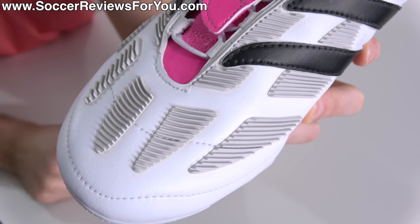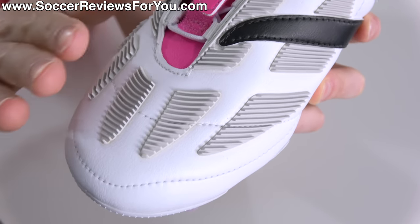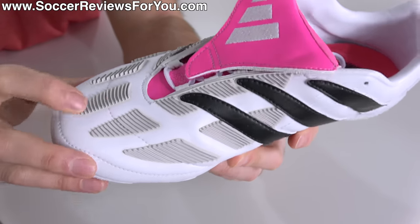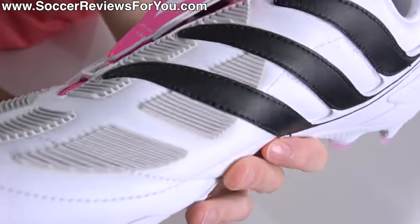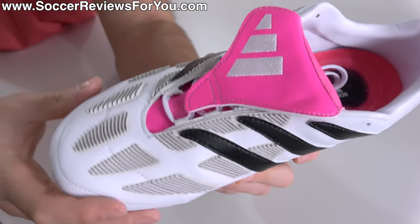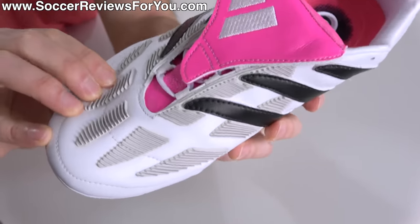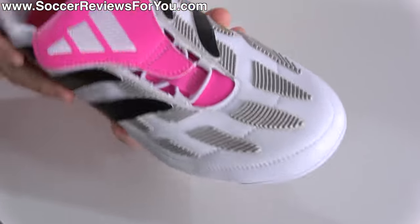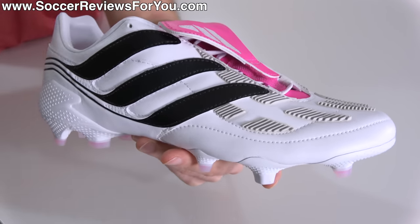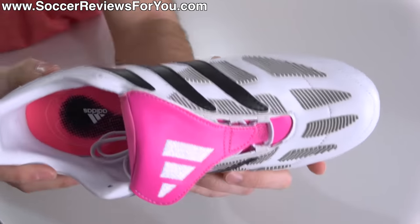They still utilize a very similar panel construction method to the original, which is interesting — taking very different materials on a 23-year-old design and still constructing it in a similar way. But they didn't do the cutouts for the rubber elements; instead they're just molds glued on top. The grip is much more significant because of this — the rubber elements sit on top of the upper rather than flush, so you get way more grip on the ball, almost to the extreme of something like an Adidas Predator Instinct, which I actually quite like.